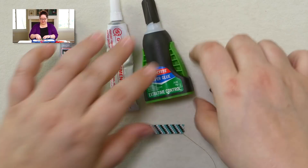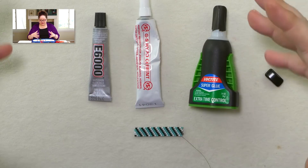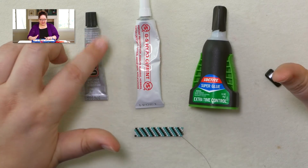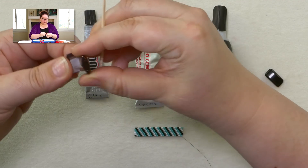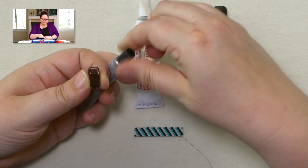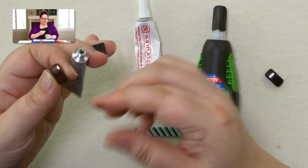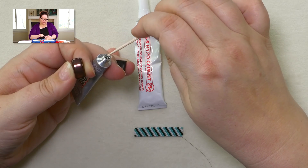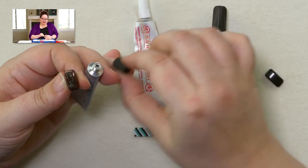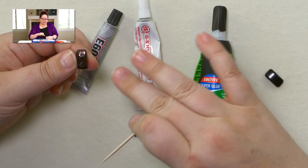Then I went to my glues. The first thing I used was E6000 — I love this glue and use it for a lot of things. The E6000 worked great. The best way to apply it is with a toothpick, working with such a small space. The downside of E6000 is it is very smelly, so you want to get the cap on and off as quickly as possible. So this works really well — that is my number two glue choice. My number three choice was GS Hypo Cement, which has a nice pinpoint applicator so I could get glue right where I wanted it. The only reason I put it at number three is that trying to put the cap back on while fumbling with the strip and carrier bead was just a little bit awkward.